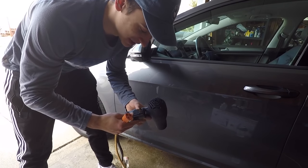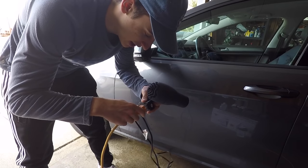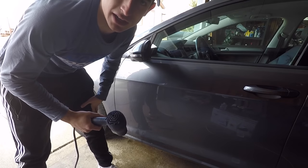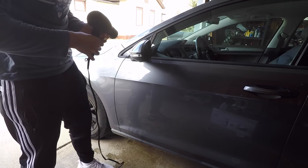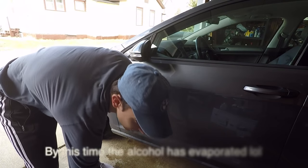Next step is get a heat gun. I don't have a heat gun, so I got my mom's hair dryer connected to an extension cord, and I'm just going to heat the surface to get rid of any alcohol or anything left over.